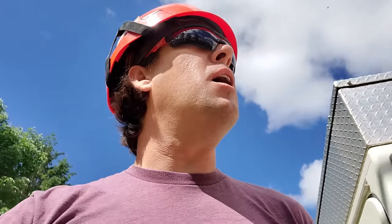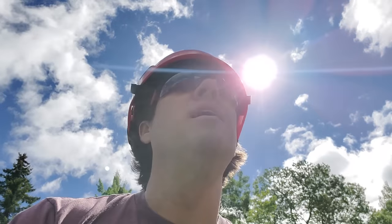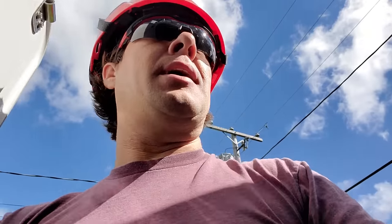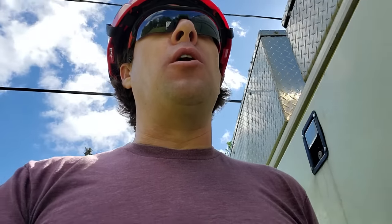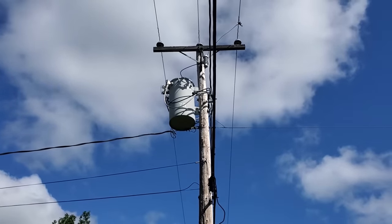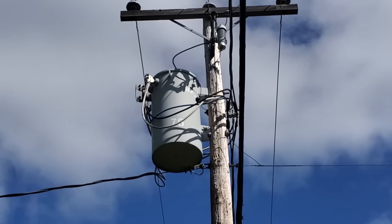Hey, what's up guys — we're on a trouble call right now where the customer complained of high voltage. The voltage is within the acceptable parameters of service voltage for residential customers, which is plus or minus five percent of 120/240 volts. The voltage here is 250, maximum being 252 — it's still acceptable, however it is a little bit on the high end. There's been a few customers that requested a lower voltage, and we kind of lucked out today because the transformer on the pole does have an offload tap changer — a little black dial on the top right side of the screen.